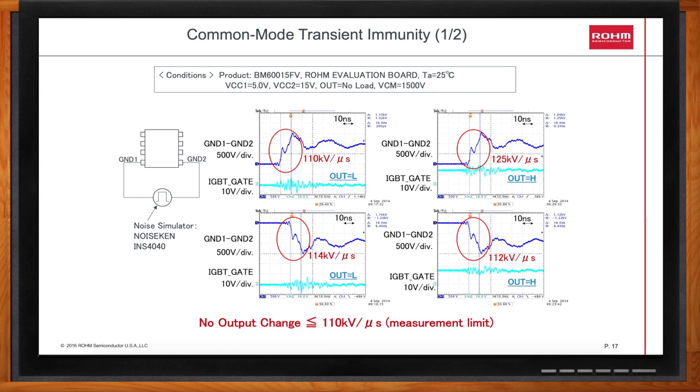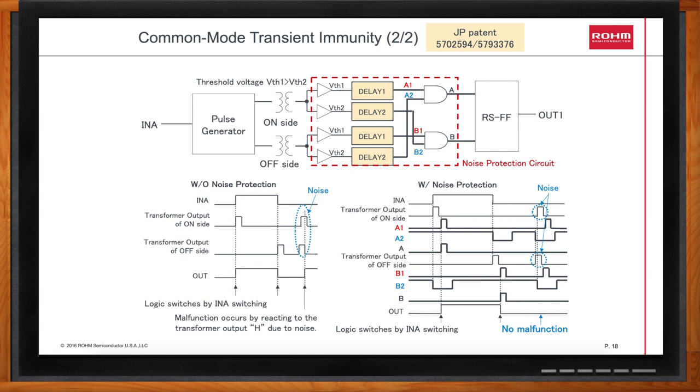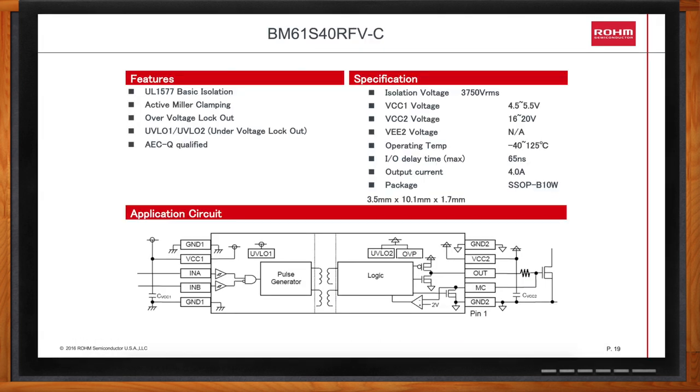Rome's internal logic encoding scheme ensures that the output signal is a faithful copy of the input signal despite a spurious noise pulse attempting to upset the logic. Our noise protection circuit eliminates false outputs. The BM61S40RFV is one of three simple gate drivers from Rome, offering 3,750-volt RMS isolation. It provides 4 amps of output current and features a built-in Miller clamp. It's one of three simple gate drivers, each offering unique under-voltage thresholds. The BM61S40RFV also includes an over-voltage lockout, ensuring your secondary voltage supply is within an acceptable window for driving silicon carbide MOSFETs.